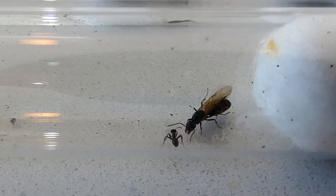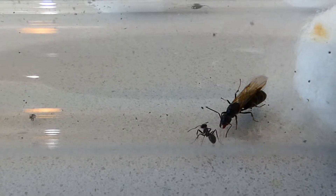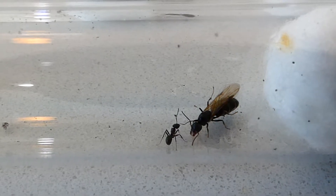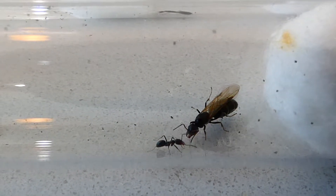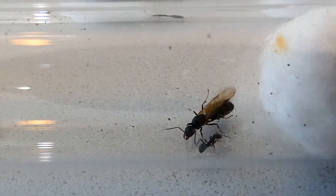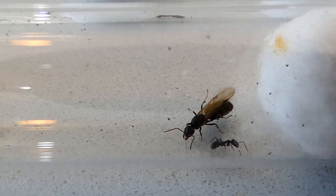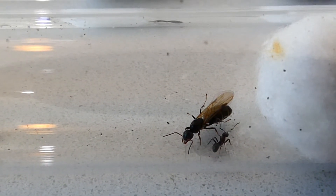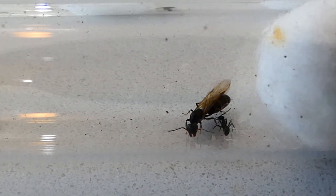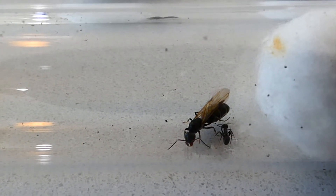In a wild nest the queen would lay eggs which would hatch into these little workers like this little one here. Once a colony reaches a certain size they'll start producing new queens, which are winged queens like this one, and then at a particular time of year the winged queens and the winged males will leave the nest, fly up in the air where they mate, and then return to the ground. When the queens drop down to the ground they generally remove their wings and off they go to start a new colony.